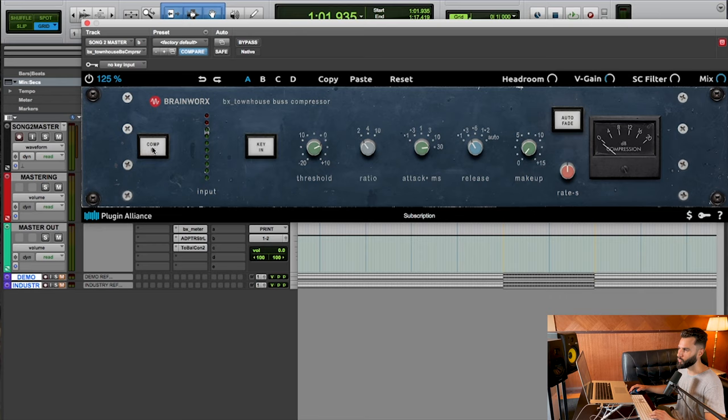Going up to 0.5 dB rather than a full 1 dB. After listening, I've dialed the makeup gain down to plus 0.3. Such a small little move, and it's crazy because you actually do hear it — the track sounds a little louder, a little fuller, a little bit thicker. And that's what I really want here.